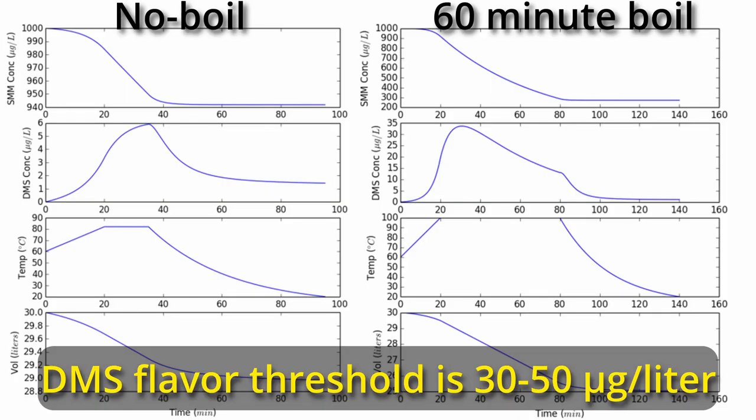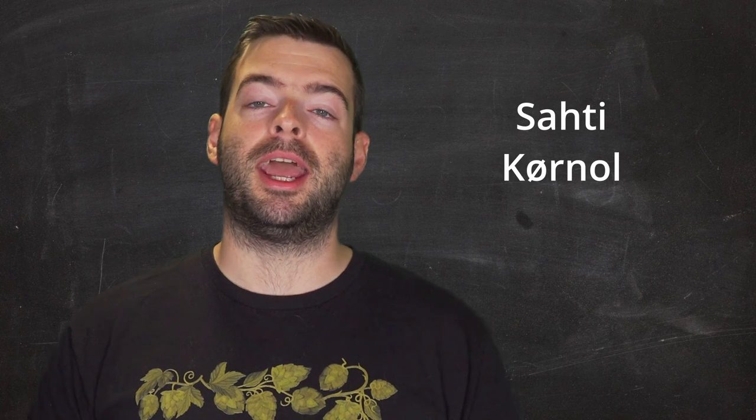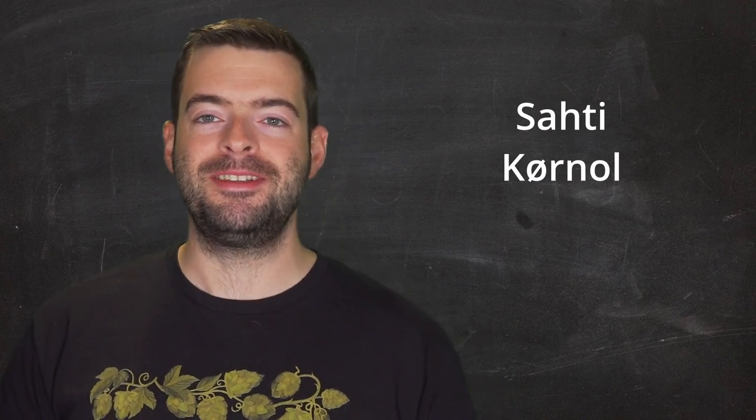I'm popping up a couple charts to explain the relationship of SMM and DMS in a no-boil beer — thanks to Milk the Funk Wiki for that information. I'm really excited to use Hornindal kveik here because kveik evolved around these raw ales. The Scandinavians traditionally never boiled their beer. Traditional raw ales in Scandinavia include Sahti and Kornøl — Kornøl being the Norwegian version, traditionally made in the Hornindal region where this yeast comes from. That's really why kveik evolved to be different from other brewer's yeast.